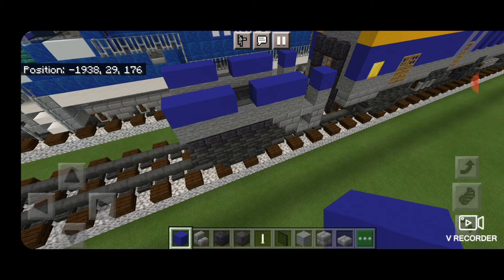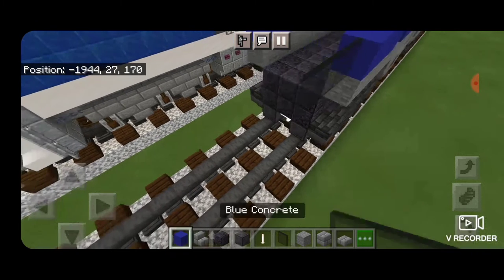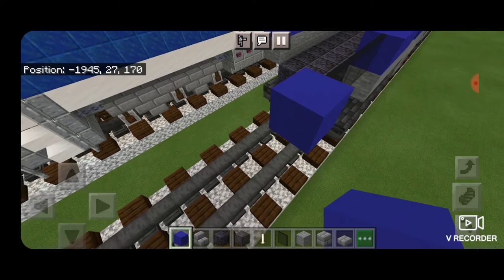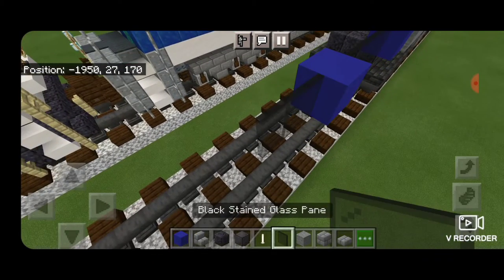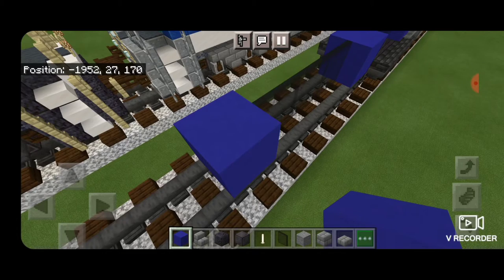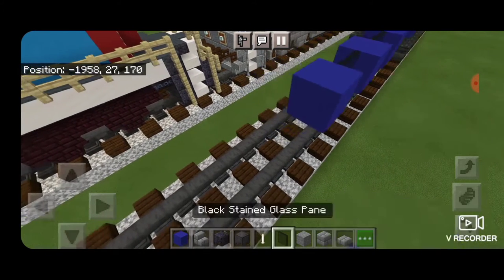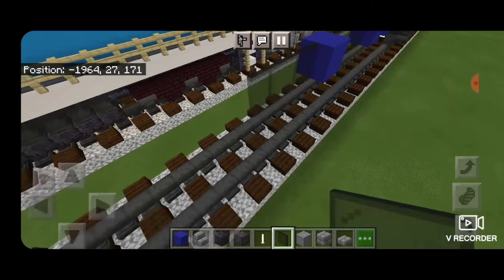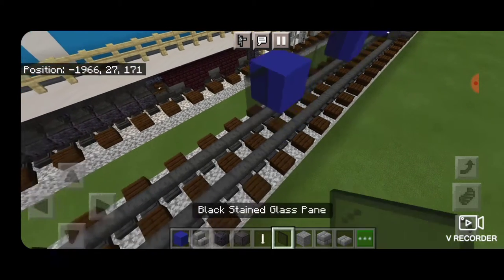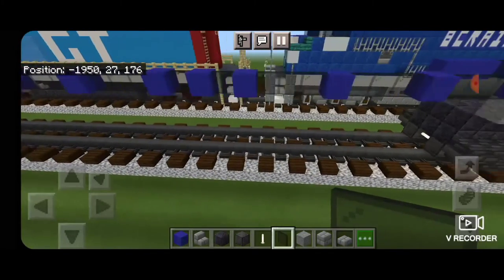Then we're going to come off the end of this blue concrete layer and use our window spacing to measure out the car. In front of this blue concrete, we're going to put three black stained glass panes, then one blue concrete, three black stained glass panes, another blue concrete, another three black stained glass panes, blue concrete, one glass pane, blue concrete, one glass pane, blue concrete, three glass panes, blue concrete, three glass panes, blue concrete, three more glass panes. So there should be three windows on each end of the car that are three blocks long, and two in the middle that are one block long.